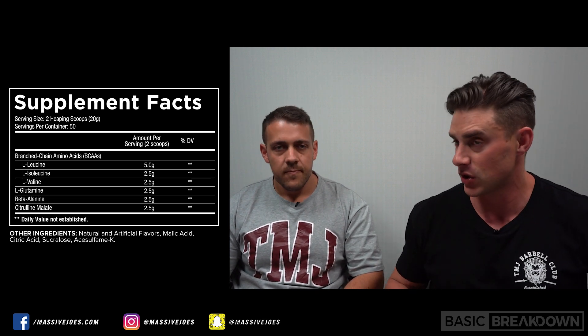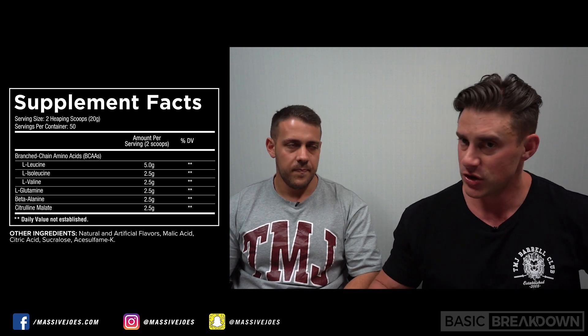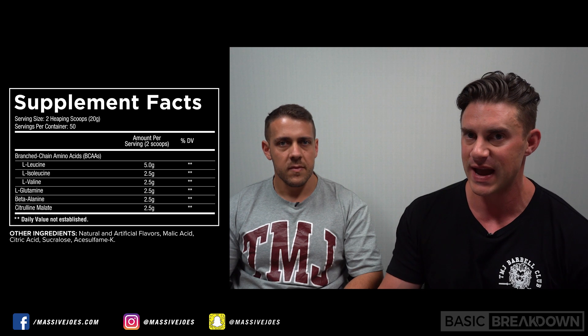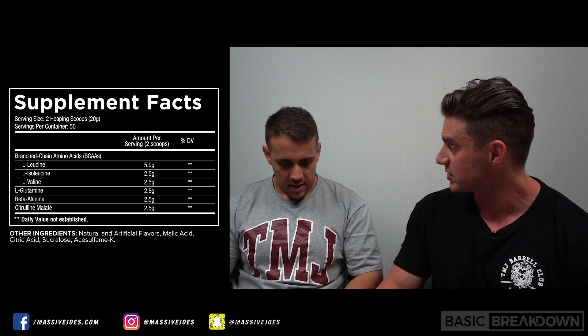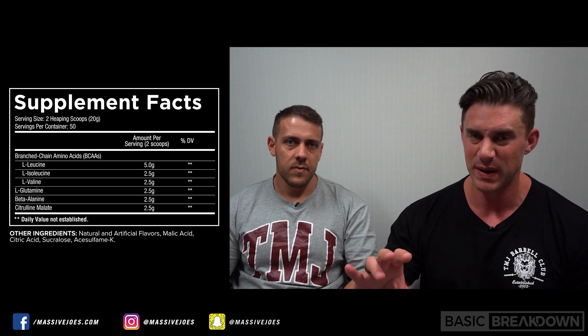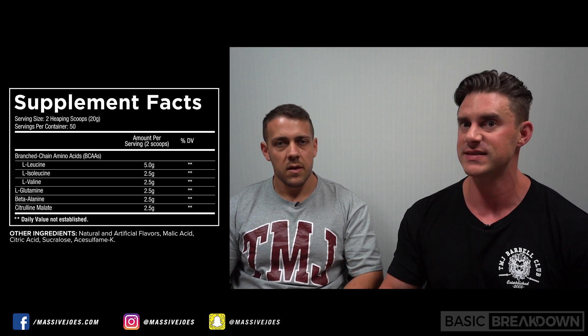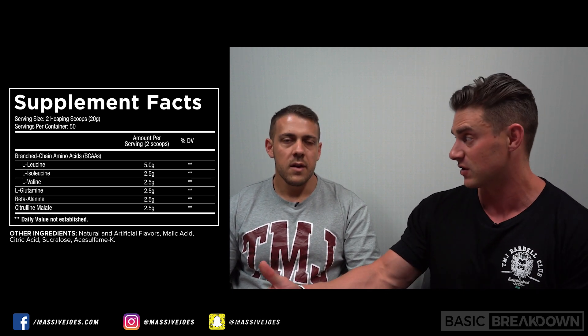This is why Core ABC has been around so long and the formula hasn't changed — it's a timeless formula. The main purpose of BCAAs is really to protect muscle tissue while you're training. You get some endurance benefits from the isoleucine and the valine, some muscle protein synthesis benefits from the leucine, and effectively you're taking BCAAs to help you train harder for longer.